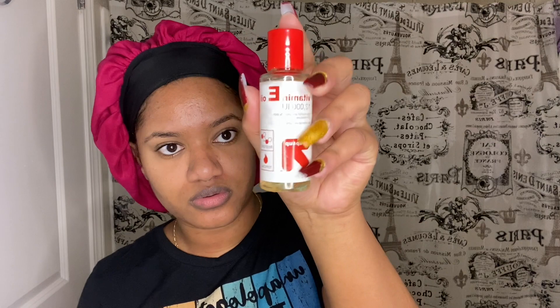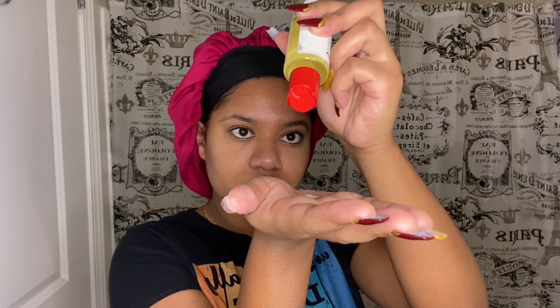So I'm just gonna squirt a little bit of that, and then I got this Vitamin E oil. Just about one to two drops — actually I would say just one drop, depending on how your face is, if it's oily, dry, or combination.